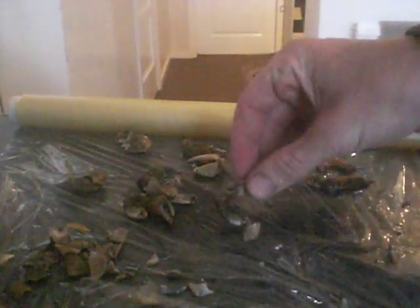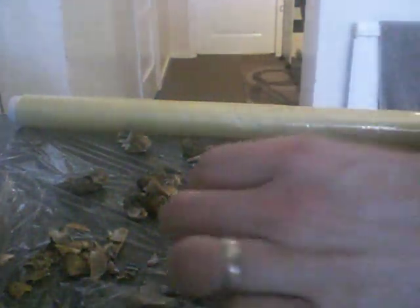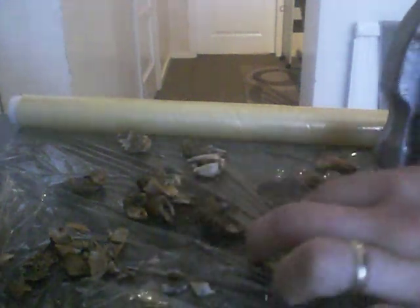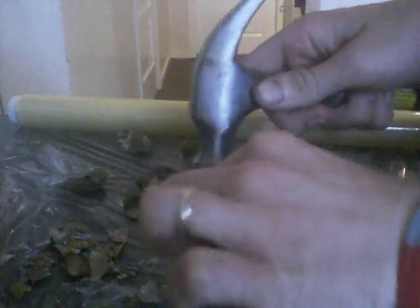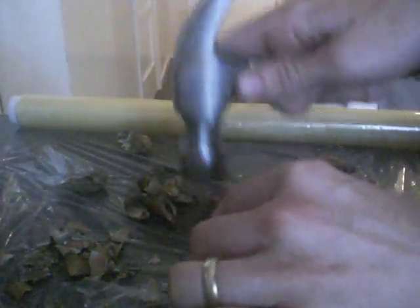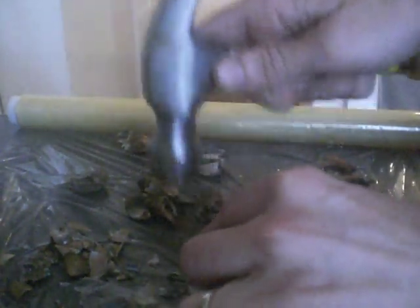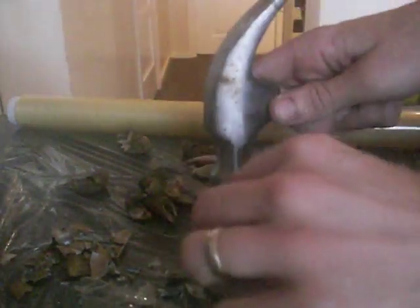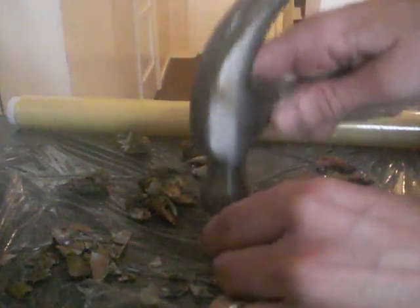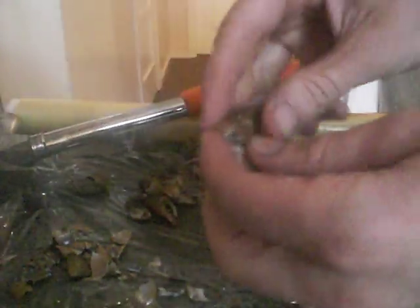So what I do is when I get home, I take the claws, lay them out on a bit of cling film, get a hammer, and simply shatter the shells, and then peel off any loose bits.